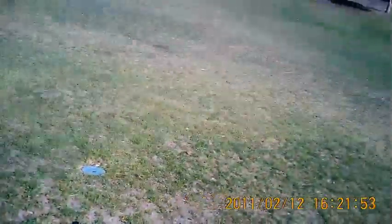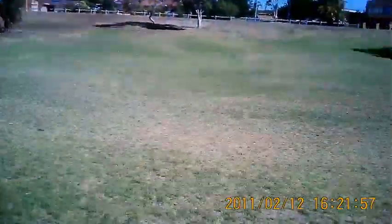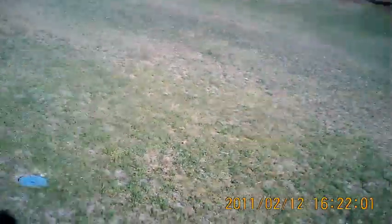Hey guys, it's Rob. It's about 4 o'clock on Saturday afternoon. I've been avoiding flying all day today because the winds have been upwards of 40 knots blowing around this area. It's settled down a little bit now — we've only got a category 3 cyclone condition, so it's not too bad. I thought I'd come out and brave the elements.